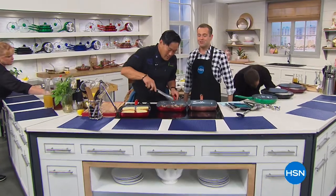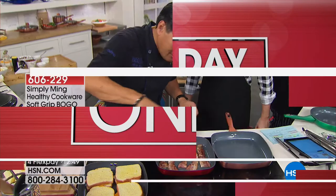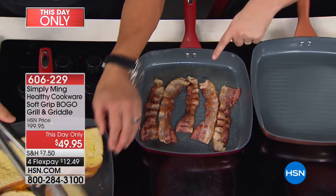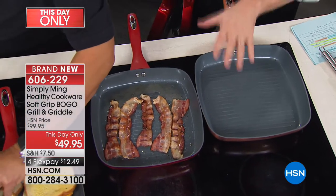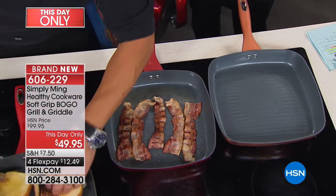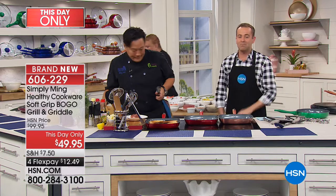Are we ready to do this, Chef Ming? Let's do it! I love BOGOs! It's HSN's 41st birthday, and this day only, first come first served — if you buy this one, we'll send you this one for free. We have $1,500 in red and $1,500 in copper. This is your 11-inch super-size griddle pan and your 11-inch super-size grill pan — an absolute true steal. They go back perfectly to all of Chef's cookware.